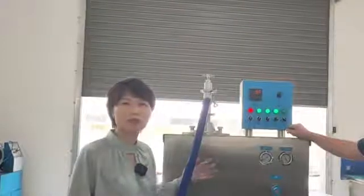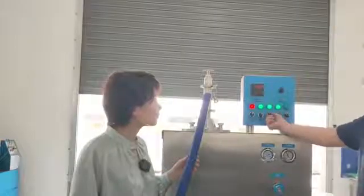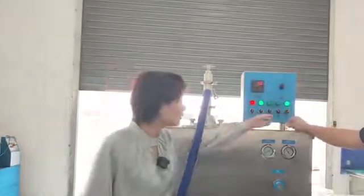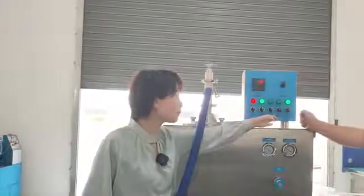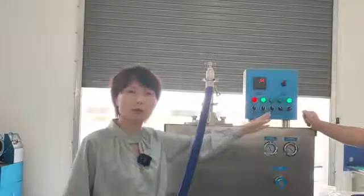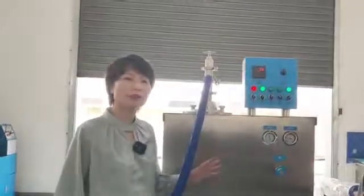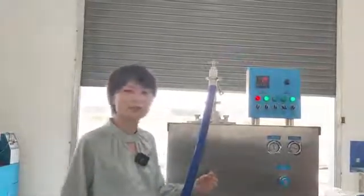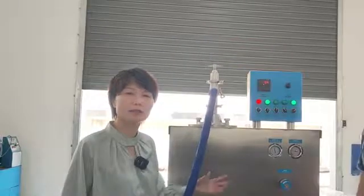Let's stop the machine after the product is ready. First we stop the pump, then the milk pipe and compressor. Then we power on the defrost switch. After the ice cream inside starts to melt and loses consistency, we can connect it to hot water — around 60 to 70 degrees — and clean the machine.